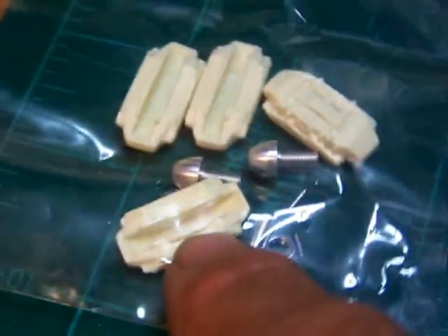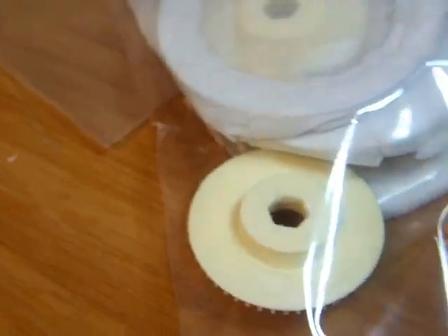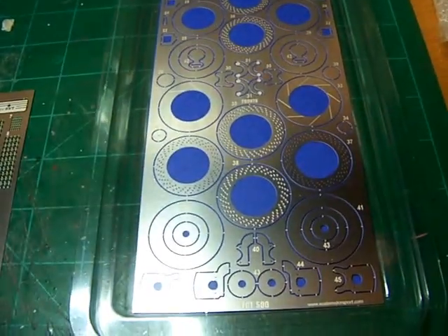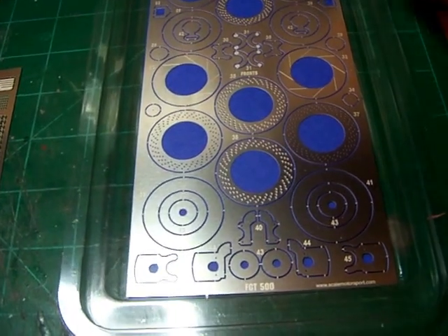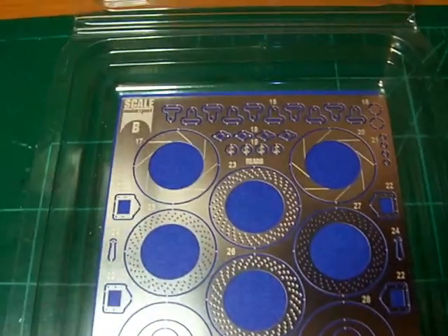It comes with all the brake rotors and brake calipers. Here are the rotors. And here's the rest of the photo etched rotor parts and various other parts that come with it — all the mounting brackets for the calipers right down there.